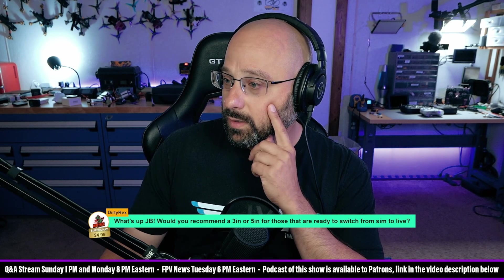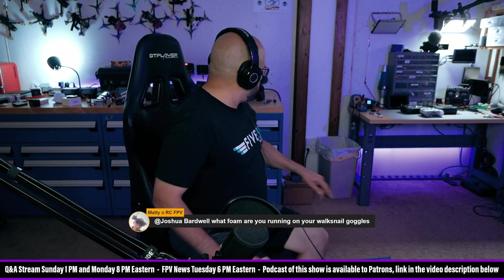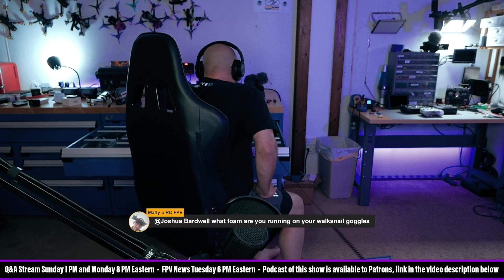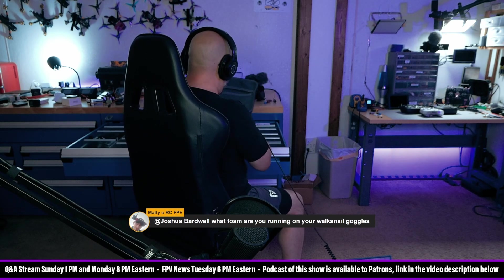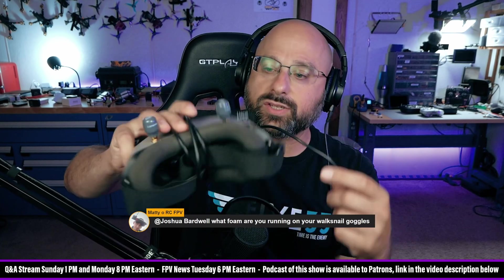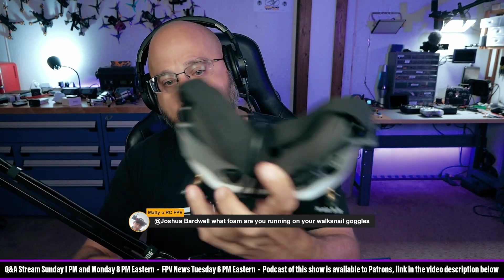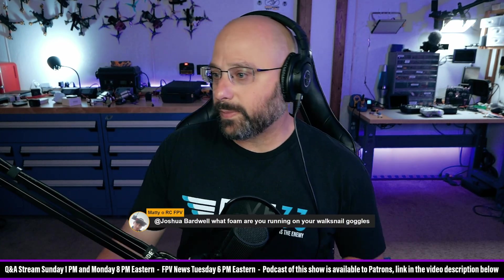Matty O wants to know what foam I'm running on my Walksnail goggles. Let me double check — where are my Walksnail goggles? Oh, found them — I didn't lose my Walksnail goggles, isn't that nice. The Walksnail goggle foam I'm using is DJI goggle foam, and it's too big for the Walksnail goggles but it's just kind of crammed on there. I don't actually recommend this, but it worked for me. It's aftermarket DJI goggle foam.